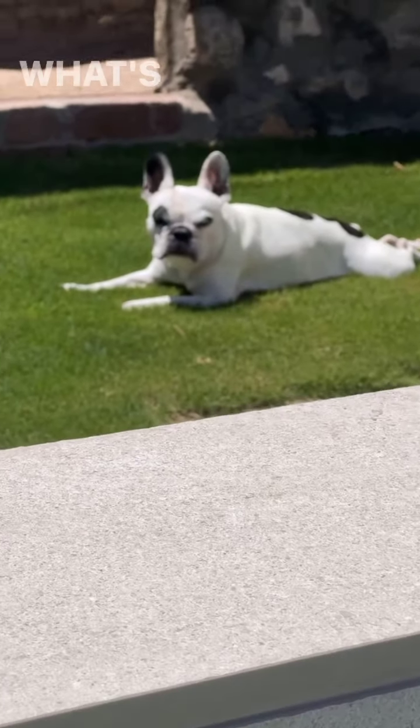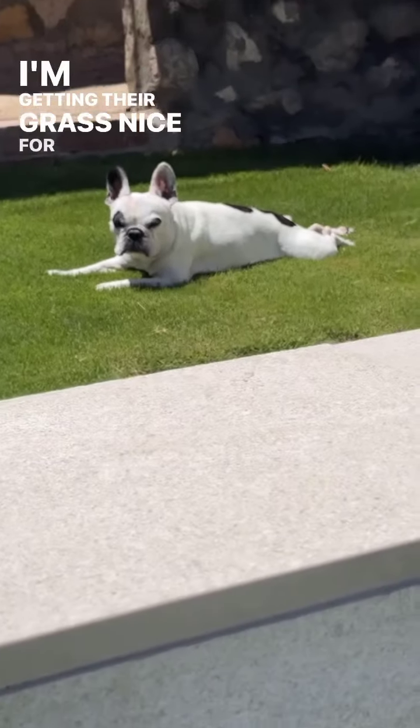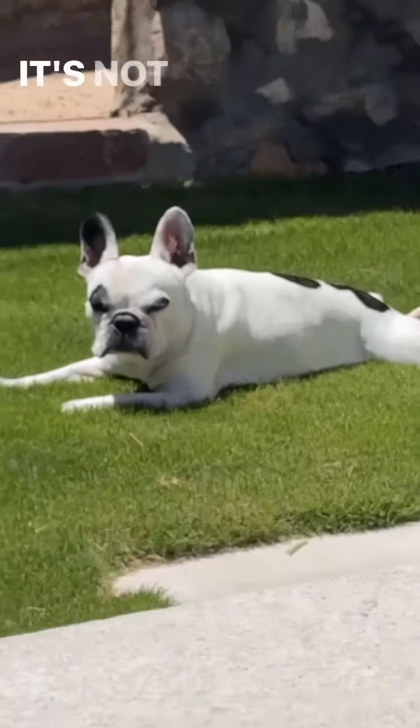What's going on, y'all? I'm getting their grass nice for them. It's not that easy.